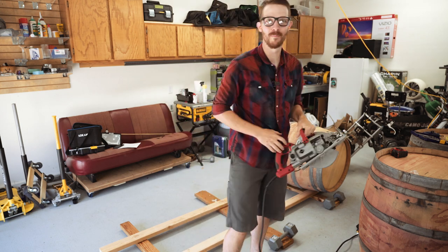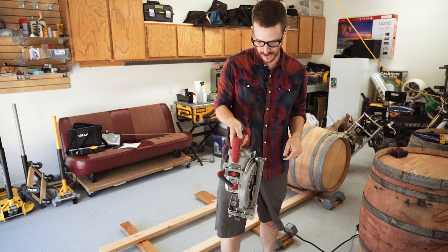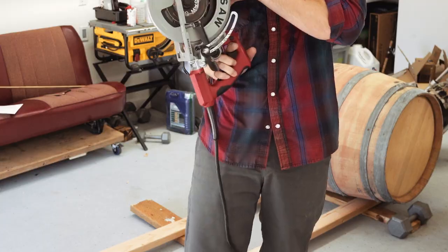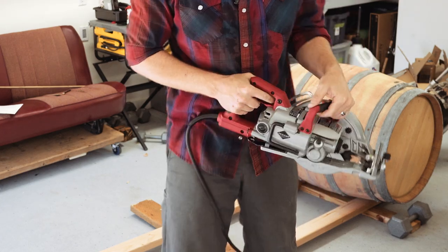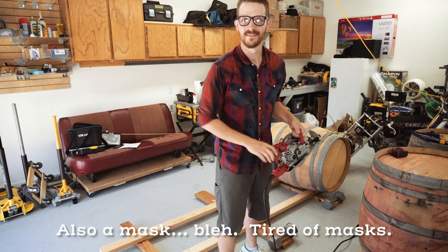Okay, time to go ahead and cut our barrel in half. To begin, you're just gonna have to do a bit of a plunge cut. Take your time, be safe. This worm drive saw is awesome — a little bit of overkill — but wear eye protection and ear protection, and have a good time.